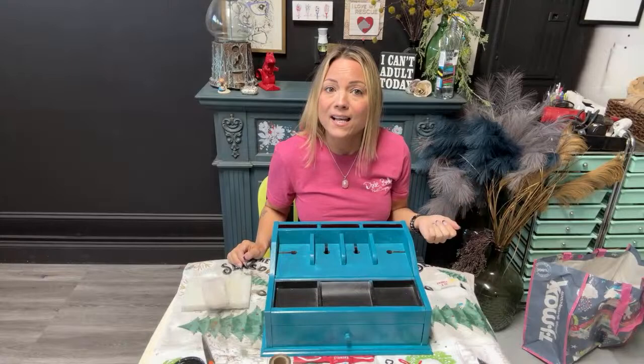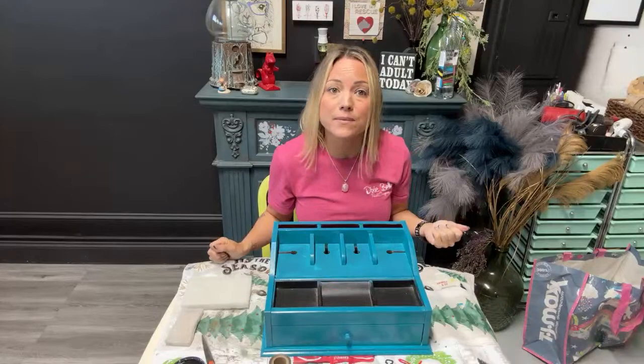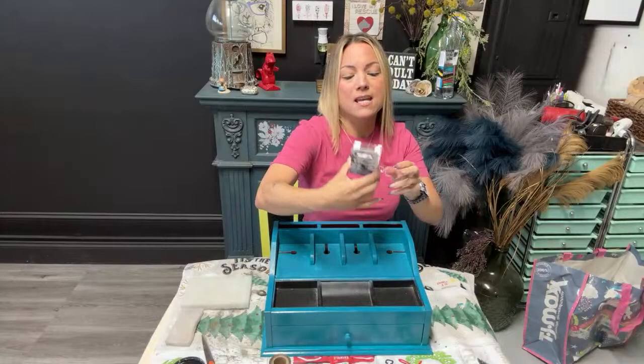I started this last night on the Paint Enthusiast group on Facebook with Aaron from Bowtie Treasures, and today I'm going to finish it with you guys. I will be demonstrating some new products from Dixie Bell, and it is called the Dixie Shine.